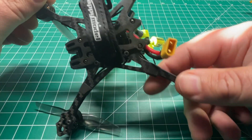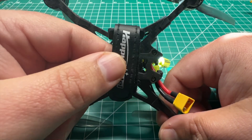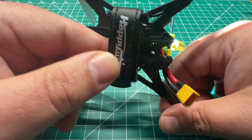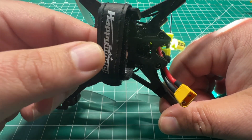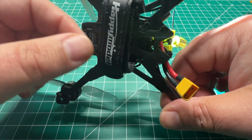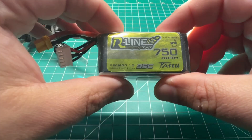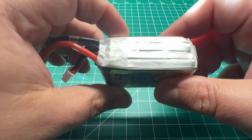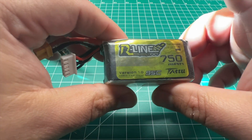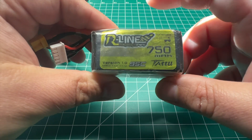It does have the Happy Model battery strap — they've since put a smaller battery strap in, as the original one with the bind-and-fly was just way too large for these micro batteries. For batteries, I ran the Tattu R-Line 750 4S LiPos and I'm getting about nine minutes flight time, just depending on flight style.